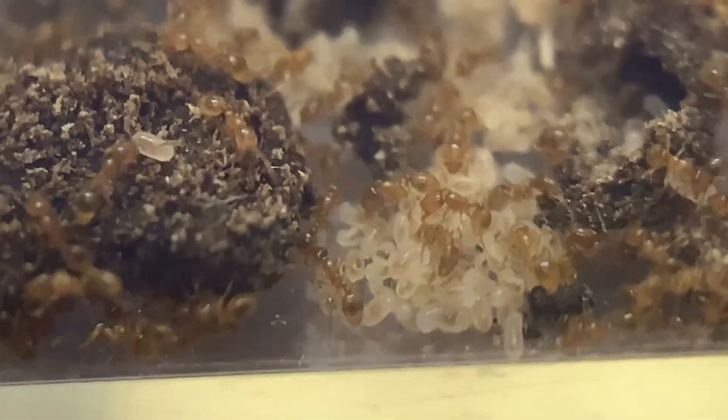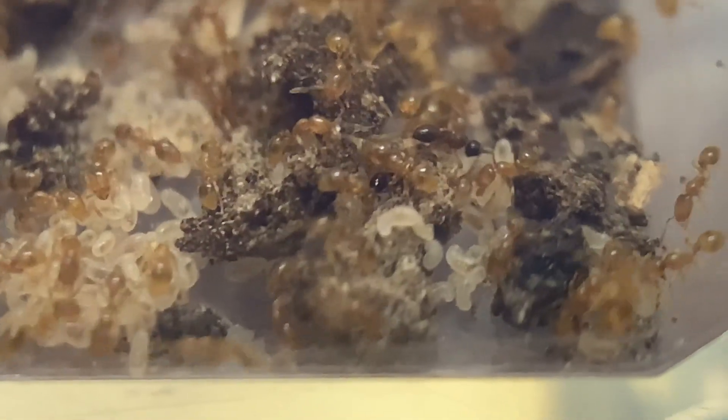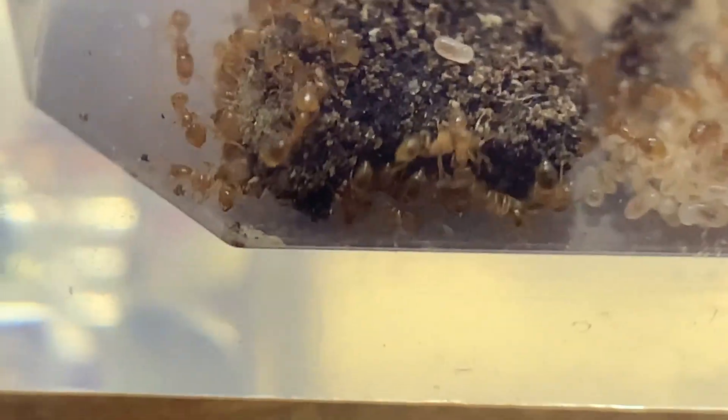I do hope this colony does well, because look at all the brood they've got. I know the queen may be old, so I'm worried she may be at risk of dying, but I don't think so. I don't know exactly how long this species lives — they're so tiny. Oh wait, there's the queen. You can see she's not really moving; the workers just drag her around.